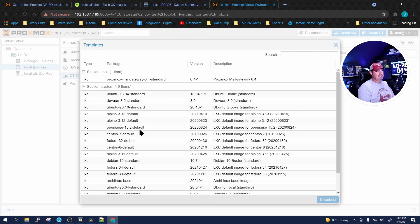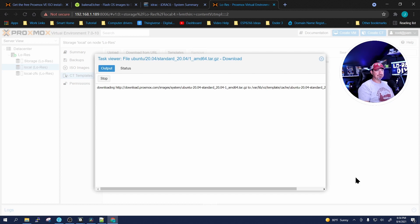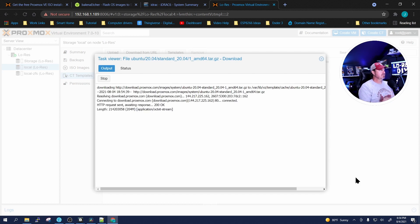Let's start with containers. Click on CT Templates, then Templates. Proxmox already gives you a bunch of templates you can download. I'm going to use Ubuntu 20.04 Standard — it's one of my favorites. Download it, give it a couple of minutes, and we'll be right back.